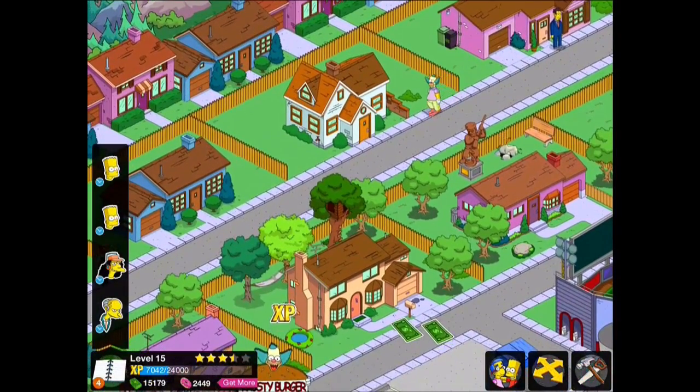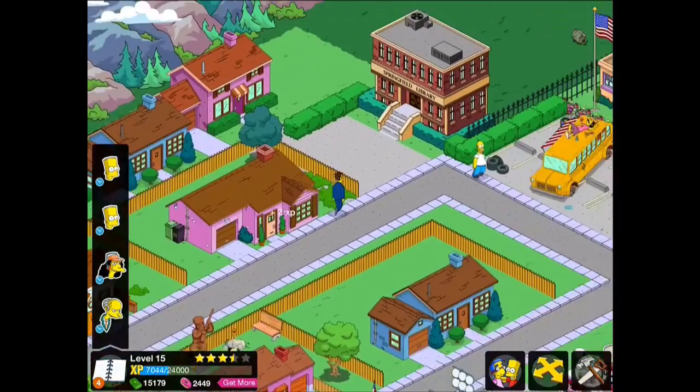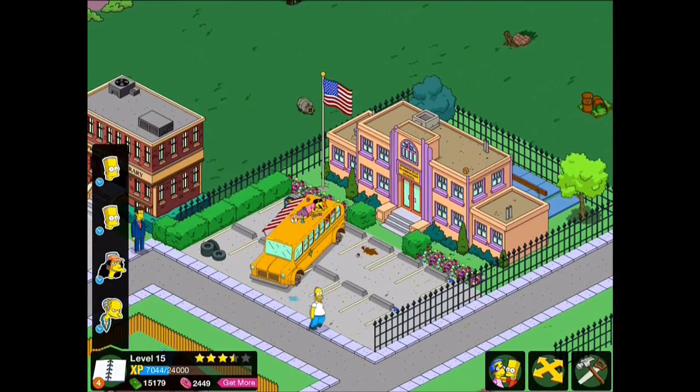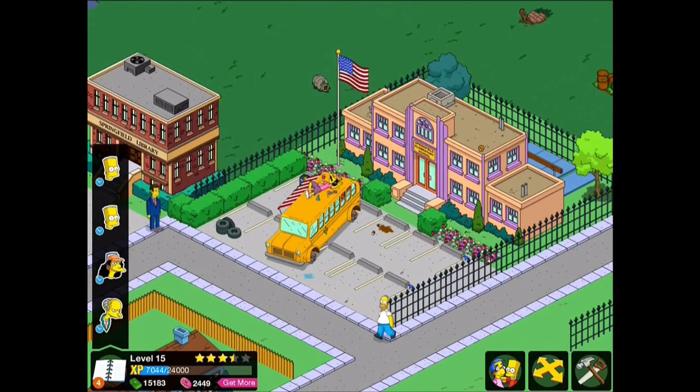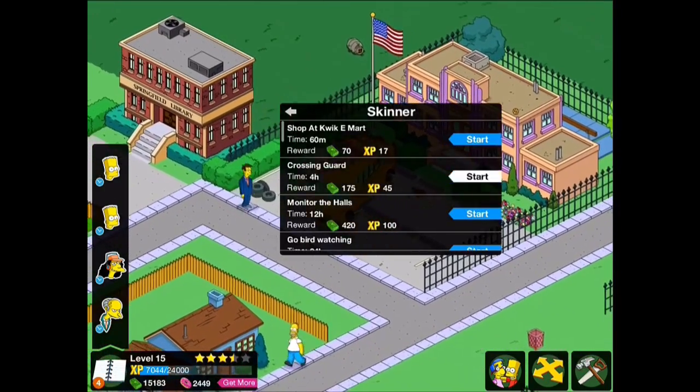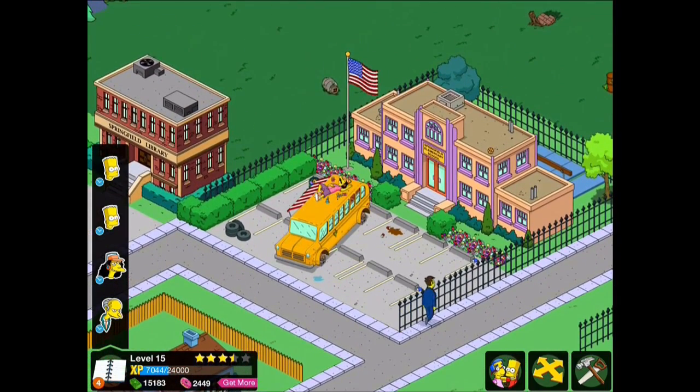So what are we going to do with our school? As always there's no right or wrong answer — it's just whatever you enjoy. Because I'm still at level 15, I don't have any of the seesaws, swings, or volleyball nets, so I'm somewhat restricted, and I'm also running quite low on space.